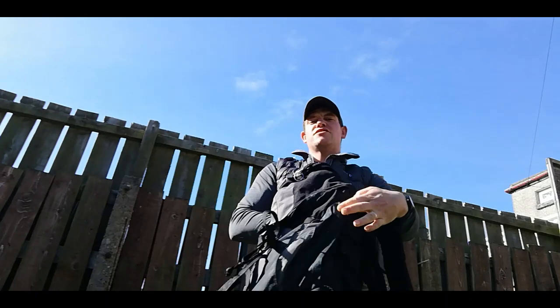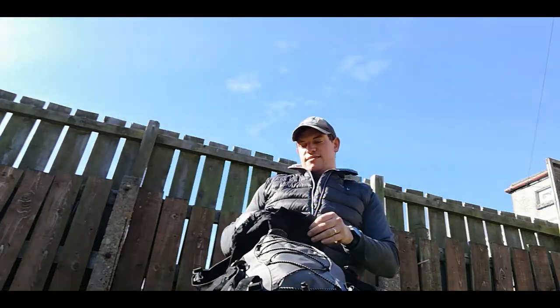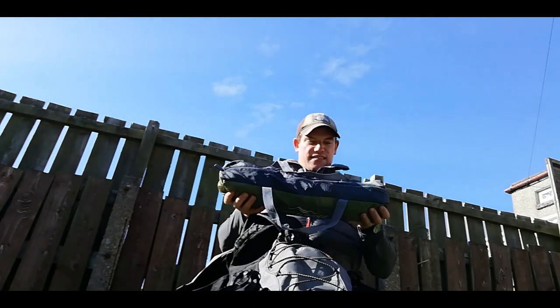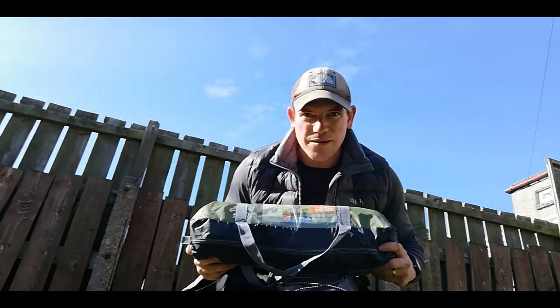Hello everyone, welcome back to another video. Today we're going to be going through the Aldi Adventure Ridge one-man tent - the pros and cons of a one-man tent, how it can benefit you and how it can be a nuisance. Let's have a look in the bag. We have got our Adventure Ridge one-man tent which retails at £19.99, it's 2,000mm, says five minute pitch - probably about right - and 1.5 kilograms.